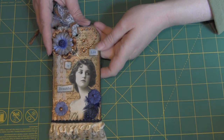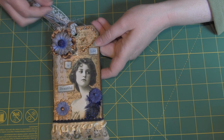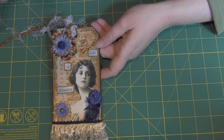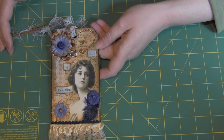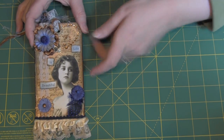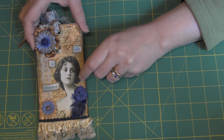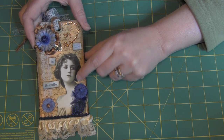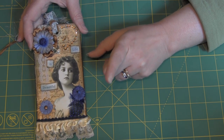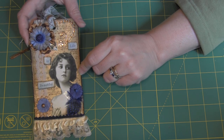This is Candace with KNC Lodge, here to show you my April Tag Swap at Your Paper Pantry. The theme was Vintage Ladies. I've got a ton of vintage ladies and images that I've pulled down from all over the place, and I thought she was pretty so I wanted to use her.